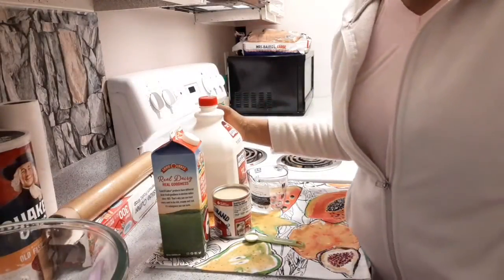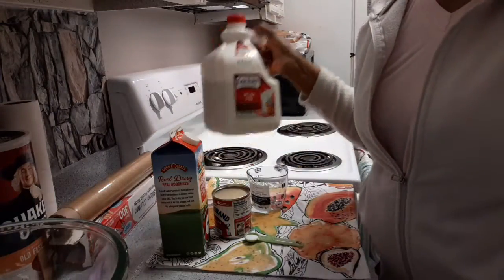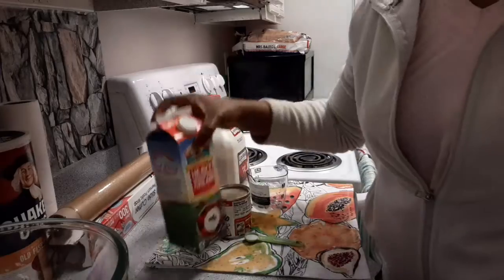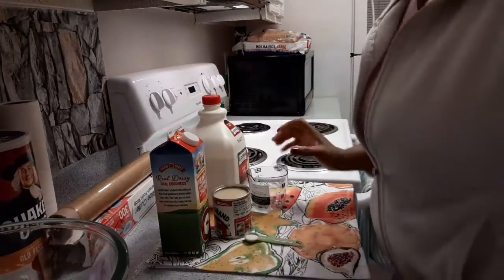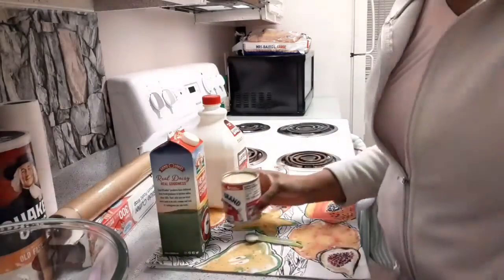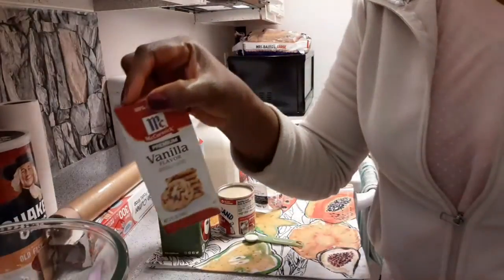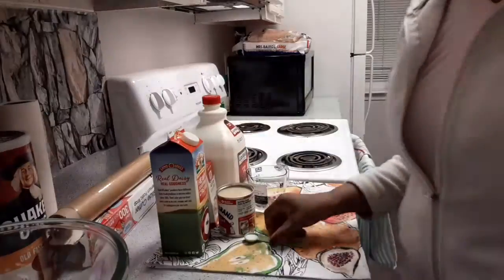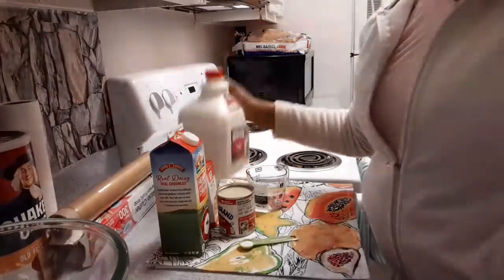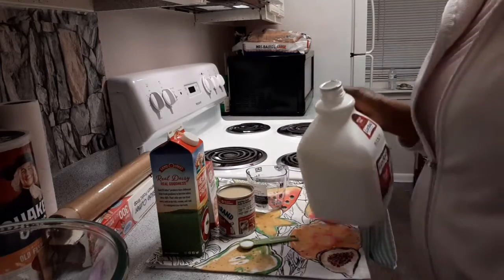Simple vanilla ice cream. I'm going to be using whole milk — this is the whole milk I'm using — some whipped cream, condensed milk, vanilla extract, and a pinch of salt. Okay, let's go.